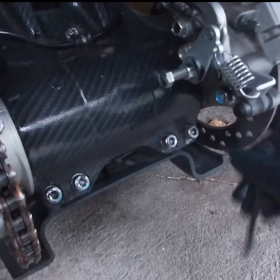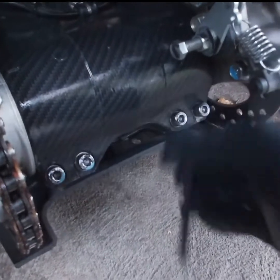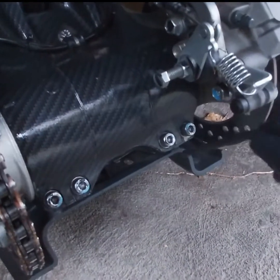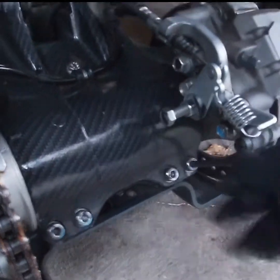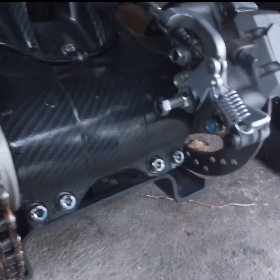Don't tighten all of them fully, guys — you want to make sure it's all balanced. If you ride one of these bikes you don't want your chain to come loose and end up taking it to the shop. You want to be able to do something like this yourself at home.